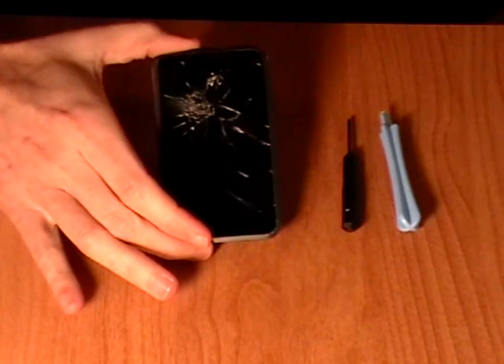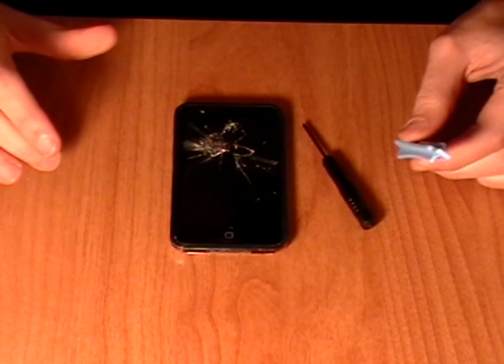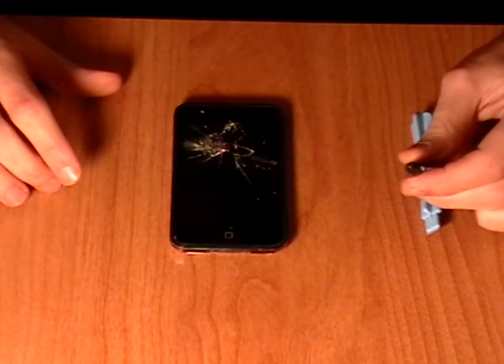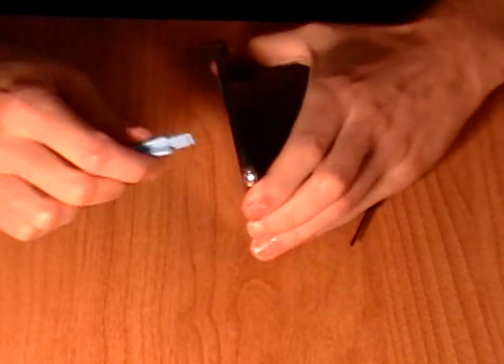Here we show how to take apart the first generation iPod Touch. You will need a safe open pry tool and a small Phillips screwdriver. Both these tools are available on the Repairs Universe website.